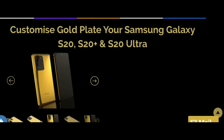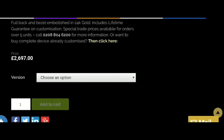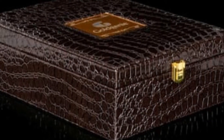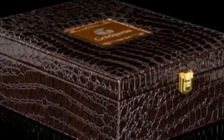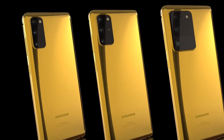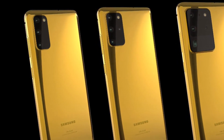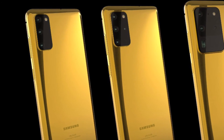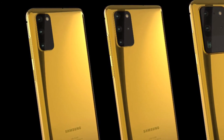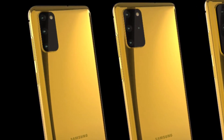The starting price for the gold-plated standard Galaxy S20 is £3,397. This base price rises by £200 once you go up the lineup, meaning the Galaxy S20 Plus will come for £3,597, and the S20 Ultra will be £3,797. If you want the 5G variant of the S20 Ultra, the price will rise by an additional £100.